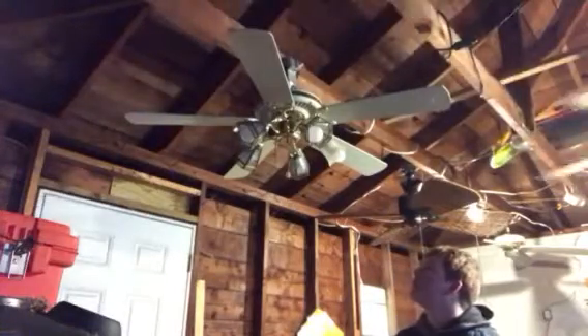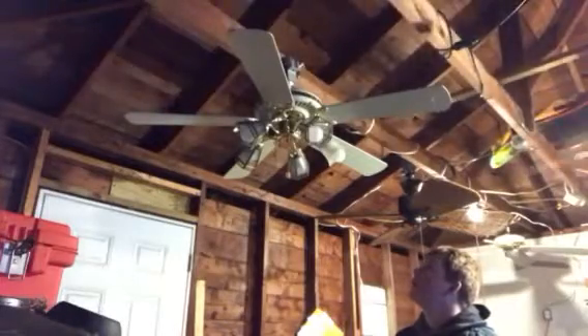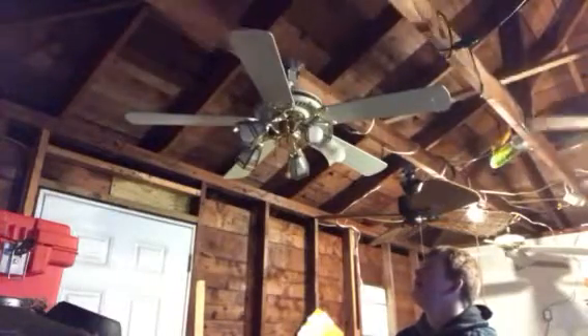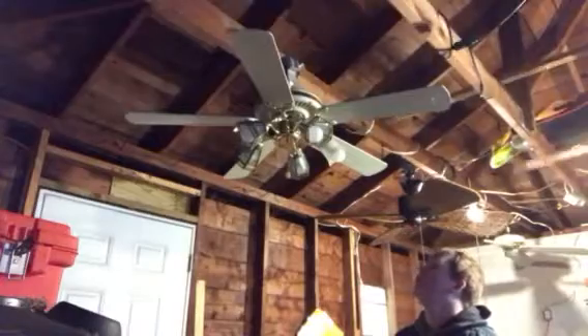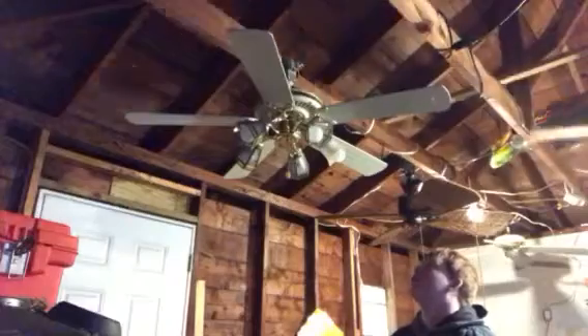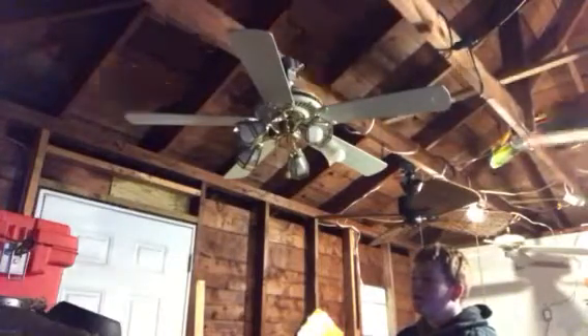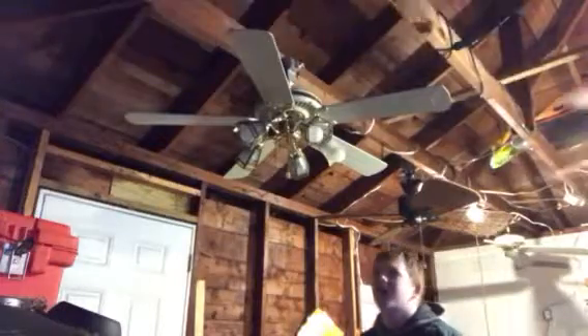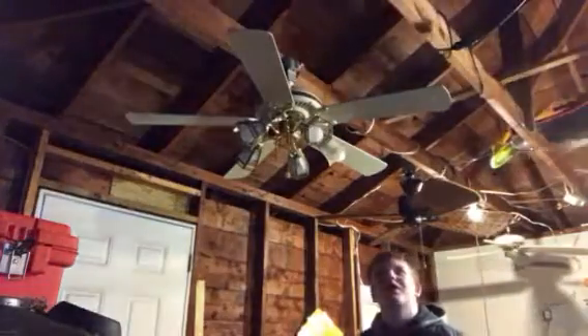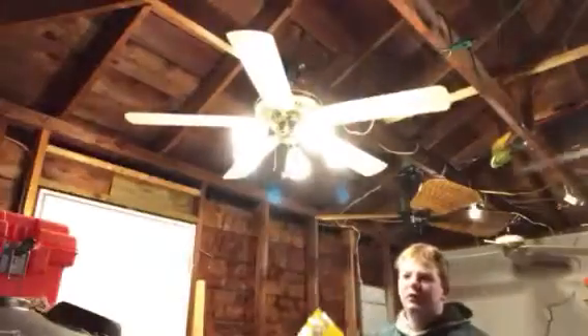This fan I got for free, and I think it was 2017 — so I've had this fan for over a year, way too long seriously. Actually, did I get it in 2018? No, I couldn't have. 2017. Here's the light.